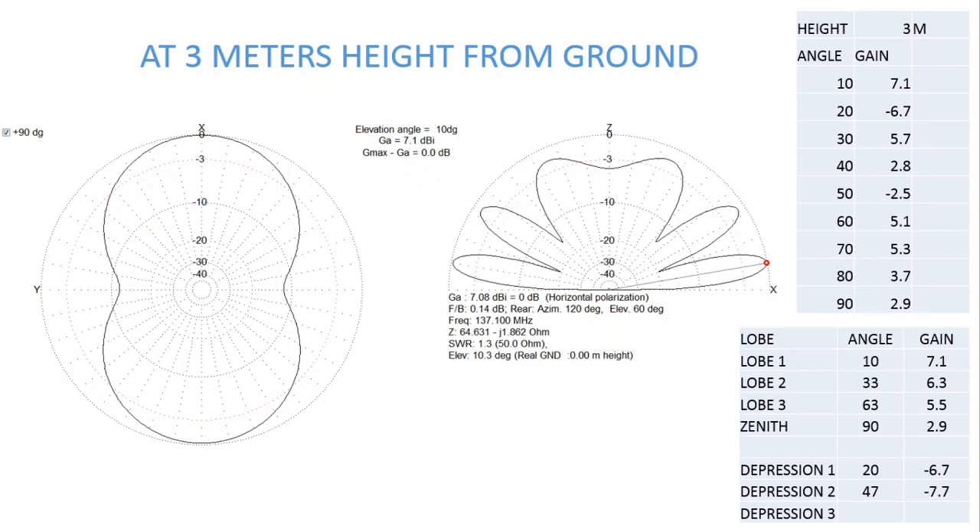I modeled this V-dipole antenna in MMANA-GAL software, placing the antenna at 3 meters height from the ground. The left-hand figure is the bird's eye view of the antenna, oriented south to north as we saw in the earlier photograph.